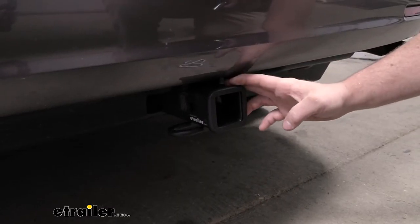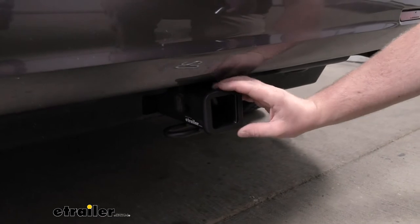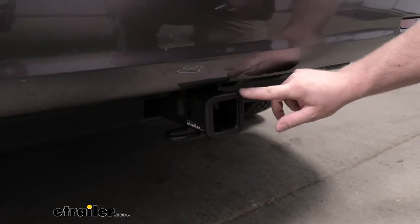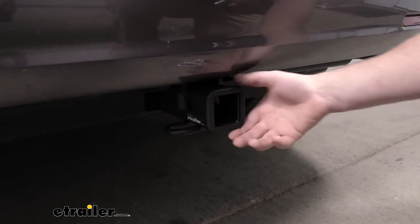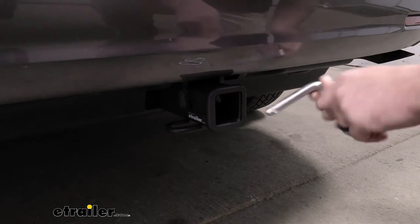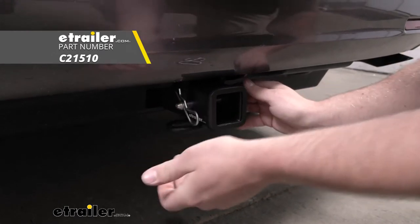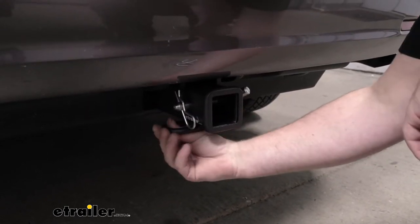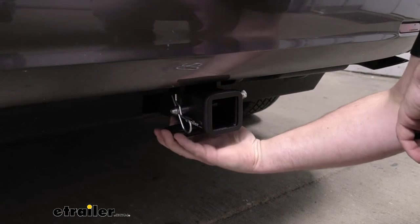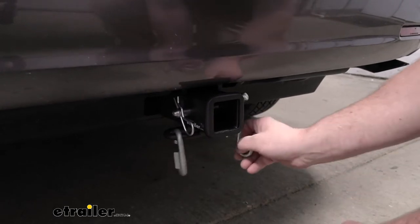Since this is a Class 3 hitch, it's going to give us that 2-inch by 2-inch receiver tube opening — a super common size and a ton of different accessories will work perfectly with it. It's going to have a reinforced collar for extra strength, and it kind of gives it a nice complete finished look. It uses the standard 5/8-inch pin. A pin and clip does not come included, but you can pick one up at eTrailer. It also has really thick safety chain openings, which gives a solid connection point, with plenty of room for just about any size hook.